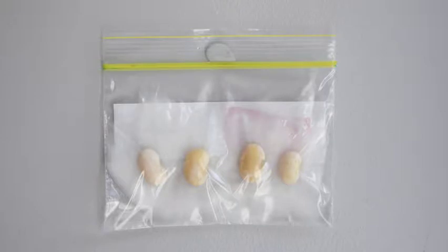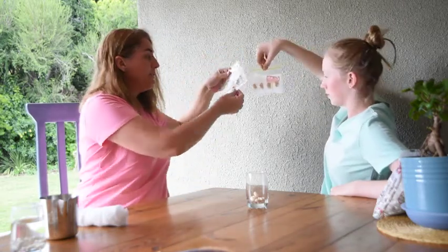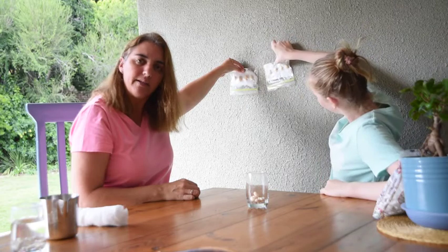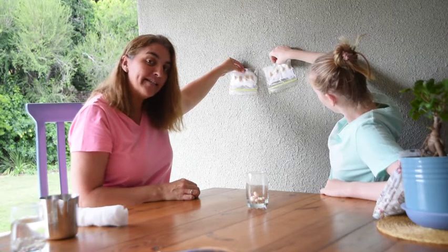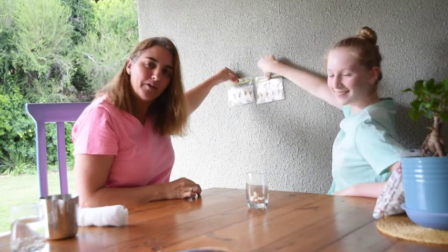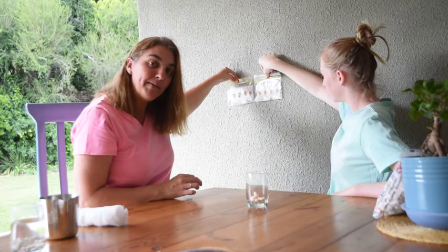After you see the roots coming out, take your bag off the wall, turn it upside down, and put it on the wall again — and watch what happens. After another few days, take the bag off the wall, turn it around, and pre-stick it back up onto the wall, and look at those roots and see what they do.